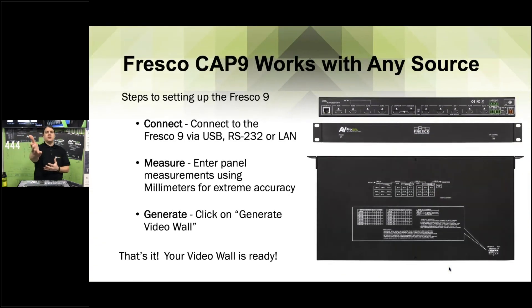Looking at how you set up the Cap9: you can see the back and front of the unit with silk-printed guidelines for managing EDID, cascading, and multiple video walls. You connect via USB, RS-232, or LAN to the PC software, then measure and enter your bezel measurements. If you have a diagonal image going across two screens, we can use bezel compensation in the control software to make sure the images match up. Once you have all your measurements and hit generate video wall — voila — you have an extremely dynamic, high-contrast HDR and Dolby Vision video wall.